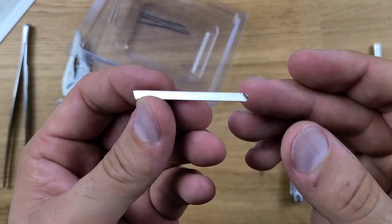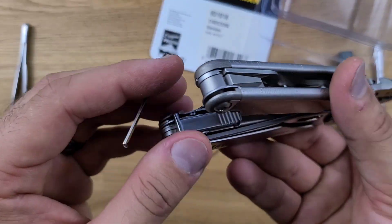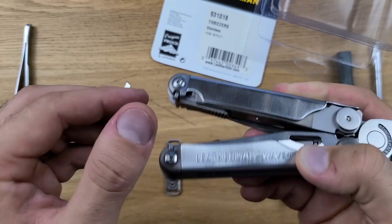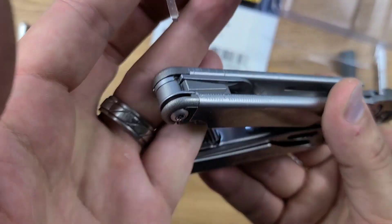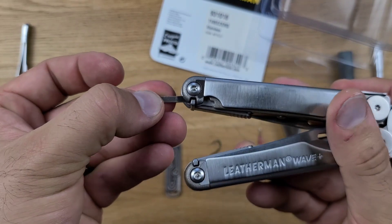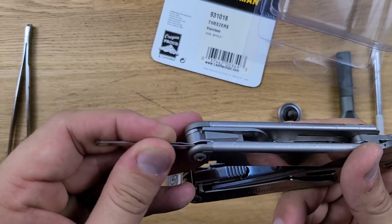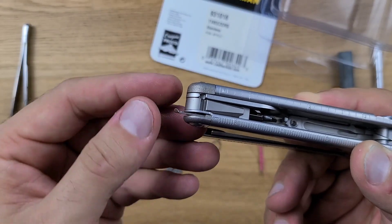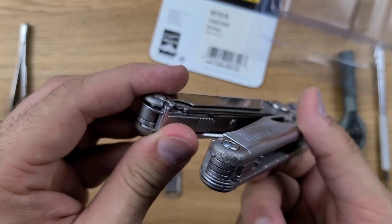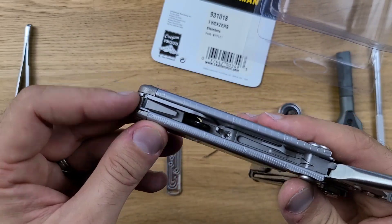The important thing is that in this form you will need to do absolutely nothing whatsoever to the Leatherman in order to get it to store. You have two different sides of your tool: one for your pocket clip slash lanyard ring, and one with a piece we'll talk about in a second. You can actually take these tweezers and slot them straight in like so. You get this nice little lip that's easy to grab, and you have your tweezers. It's not going to affect the functionality of the tool in any way. No modifications required.